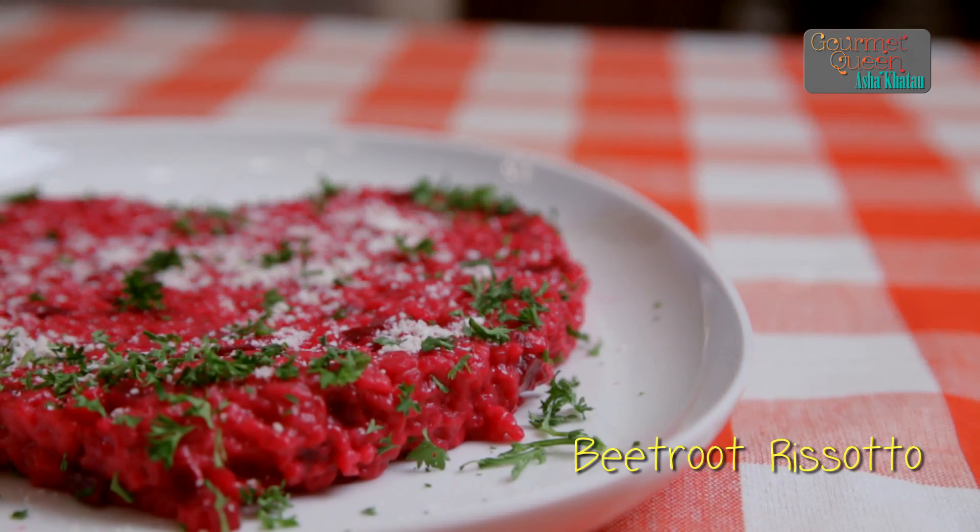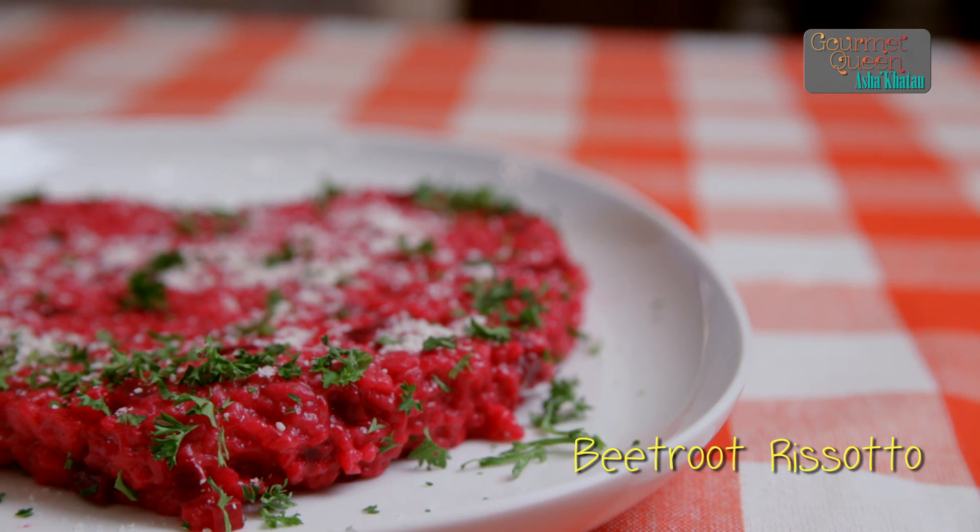Hi, welcome to India Food Network, where we are celebrating Valentine's week. I'm Asha Khatau and today I'm going to show you a nice, red, tempting and scrumptious beetroot risotto. If you like to know how to make it, keep watching.